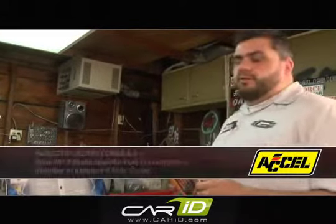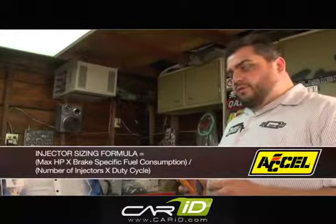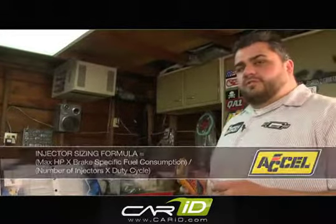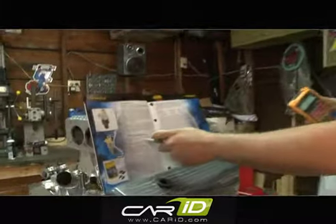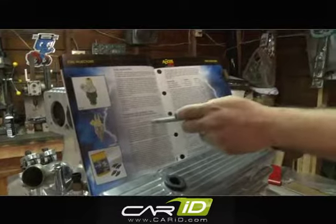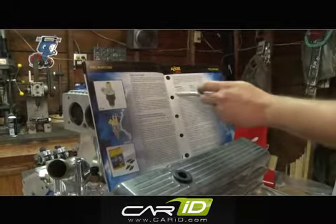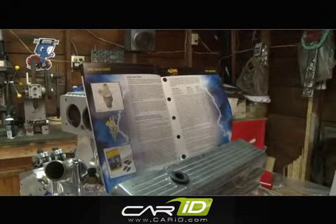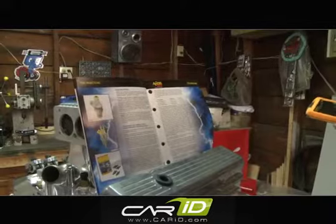Basically, the formula we're going to use is your maximum horsepower times your brake specific fuel consumption, divided by number of injectors and your duty cycle. Your brake specific fuel consumption number you can get from this chart here — high compression, low compression, supercharged, turbocharged, gasoline and alcohol — both right in there.